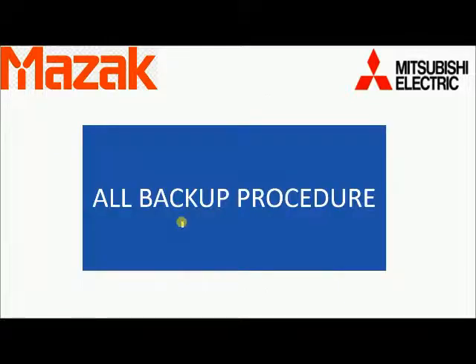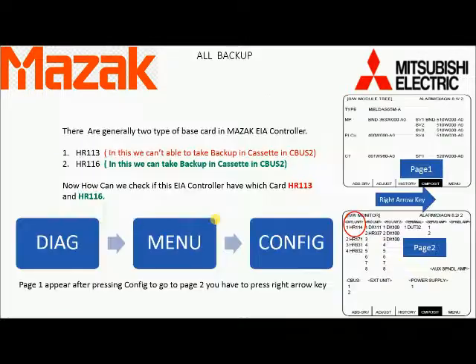All Backup Procedure. There are generally two types of main motherboard cards that come in this type of controller: HR 113 and HR 116. In HR 113 we are not able to take offline backup. In HR 116 type we can have backup in its cassette which is installed in the NC unit.